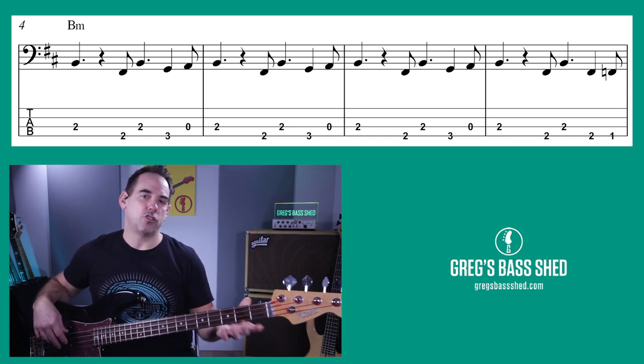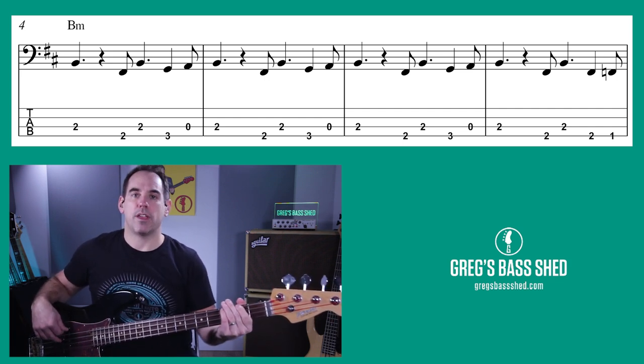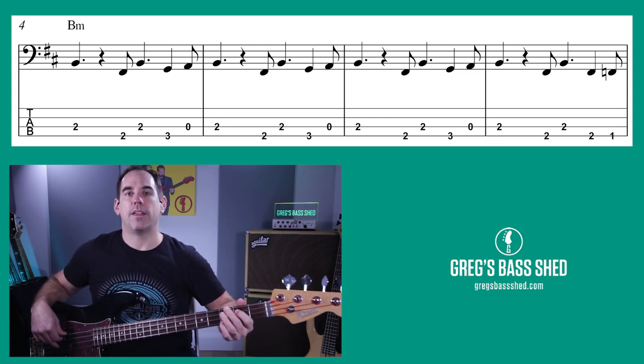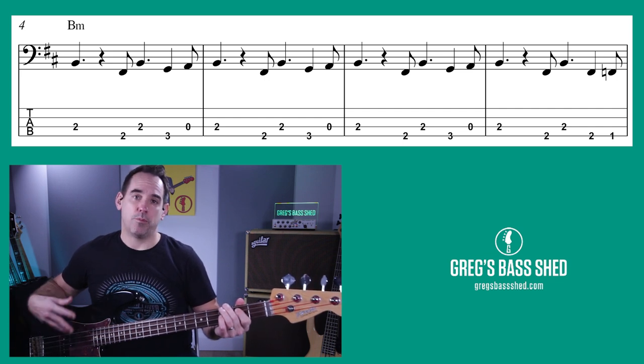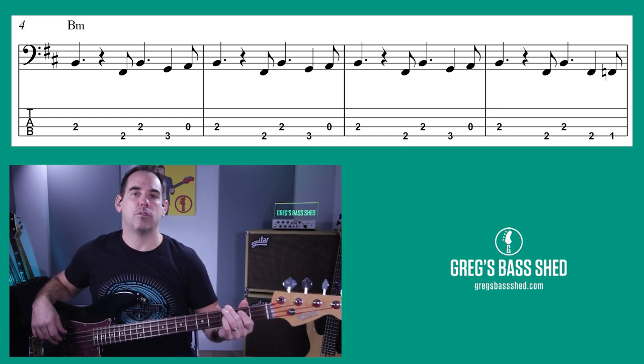Let me play through that with counts: one two three, two two three, three two three, four two three. I'll just keep looping that — join in whenever you want.